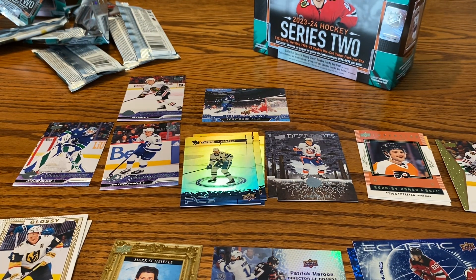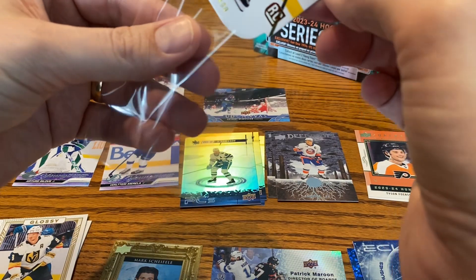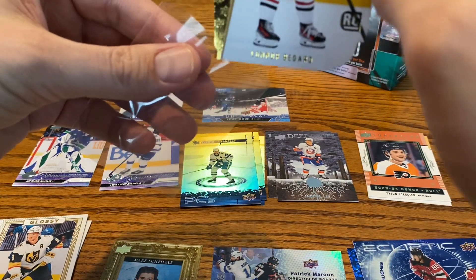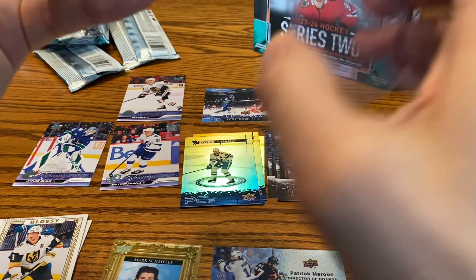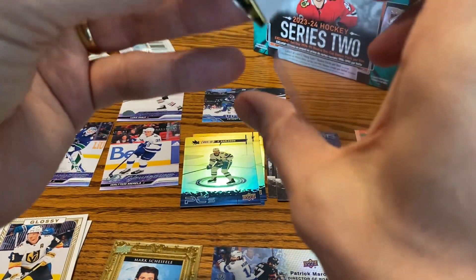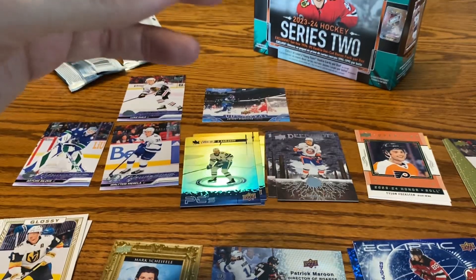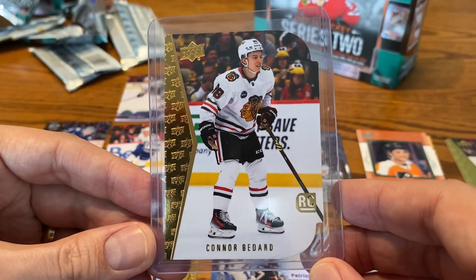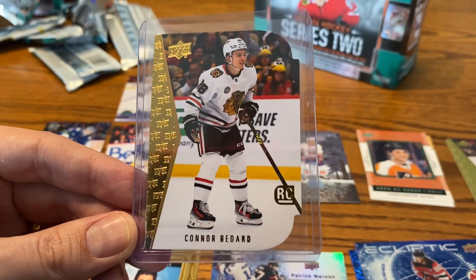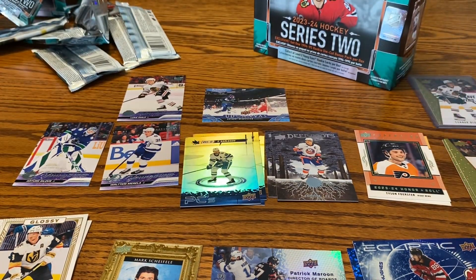Thank you so much for watching this one. If you see these Mega Boxes out there, I want to say $40 is the price point. If you compare that to a blaster where you spend $25 and get basically one guaranteed Young Gun, here you're pretty much guaranteed at least three. I know the box says two, but I would say you're gonna get at least three — plus these little die-cut packs, which can hit the Bedard as well. So this might be the better choice. I'll leave that up to you. Thank you so much for watching. Catch you in the next one.